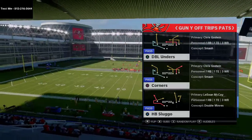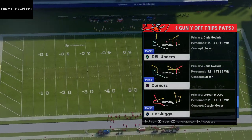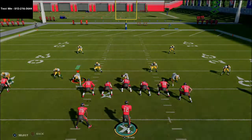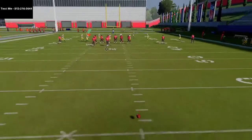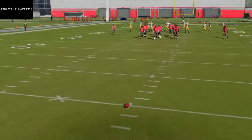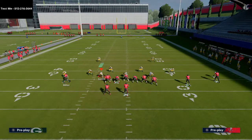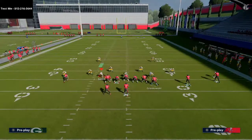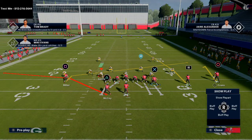We're also going to show this against the Cover 3 invert, which is a very popular coverage. The play is called Halfback Sluggo. Basically, you want your trips on the short side of the field when you run this play — you want the route going to the left side on the wide side. Ideally, have your trips on the right hash mark. All you're going to do is take your back out of the backfield and put him on a shoot flat route.